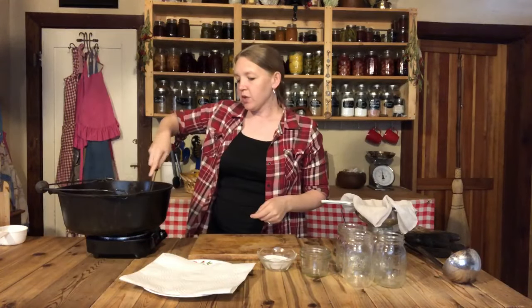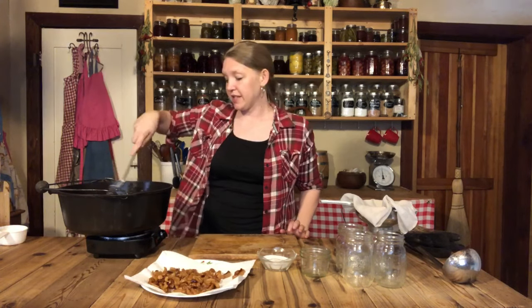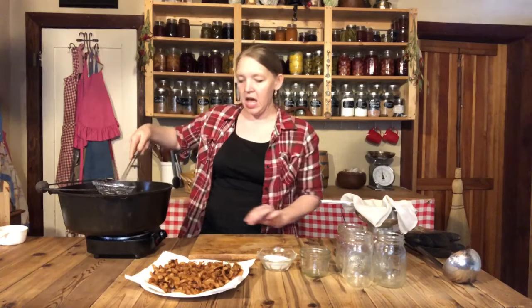We're going to go ahead and take the cracklings out, just scooping them out so you don't lose any of that good lard, and we're going to drain them onto a towel — a paper towel if that's what you use. These things are absolutely delicious once they're salted. I'm just getting out the biggest chunks while still keeping this heating, because we want to keep this lard as hot as we can.